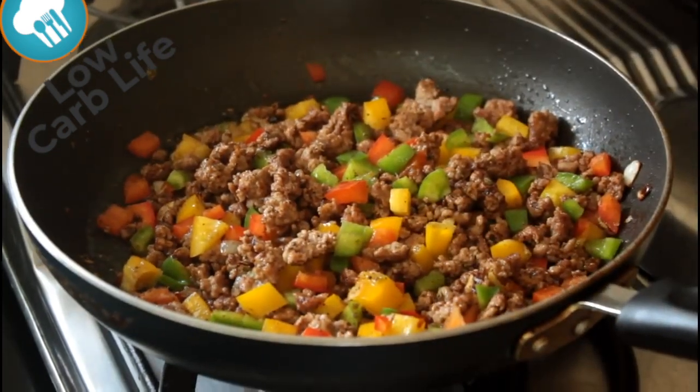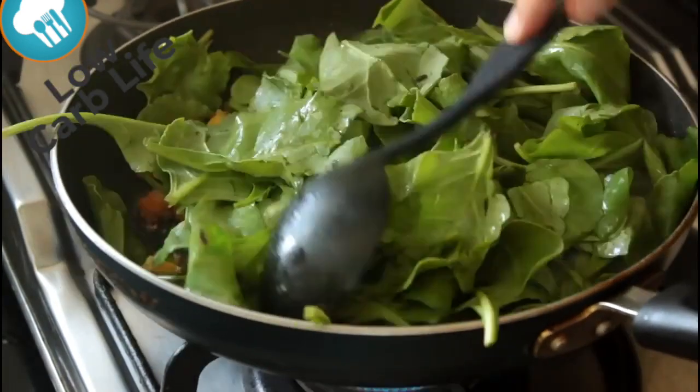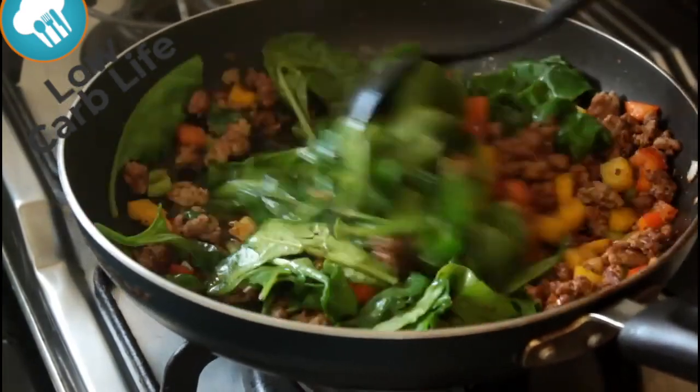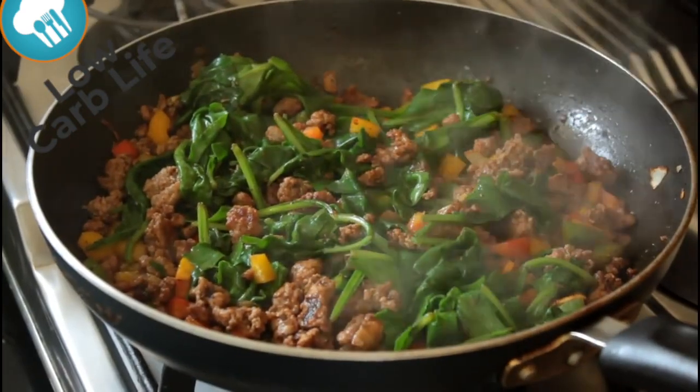Actually there's a capsicum so we're gonna put that in anyway — not as a spice. And these are spinach leaves, so we're just gonna toss those through. The heat of the meat should just wilt that down nicely.